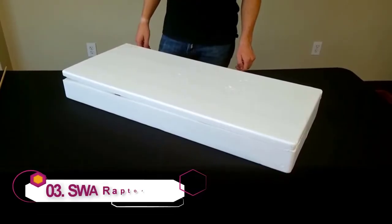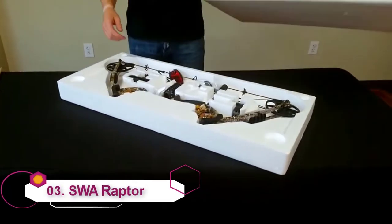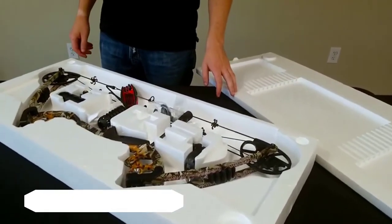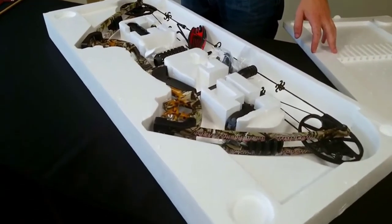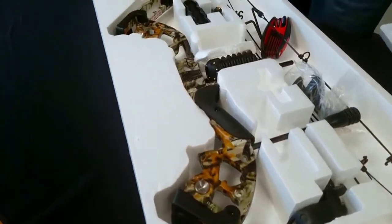This is the Raptor by Predator Archery. We're going to go over assembly and how this is set up for you. When you get the bow, it comes in a nice protective styrofoam box. If you don't have a case in the future, you'll be able to use the top of the box for arrow storage.